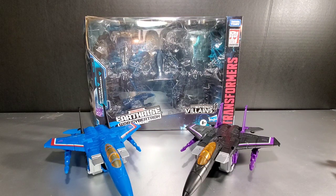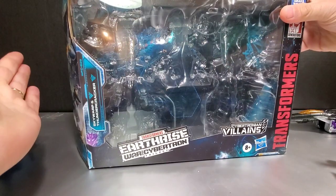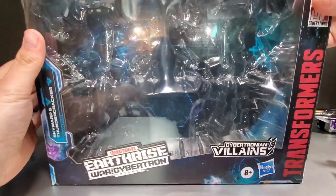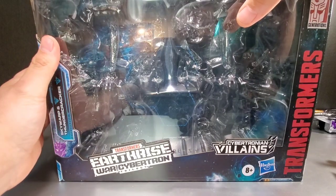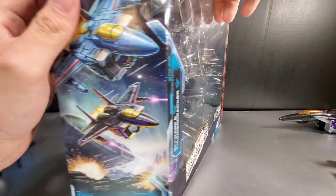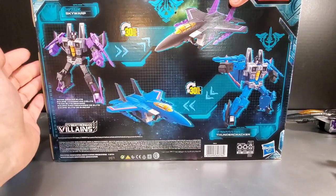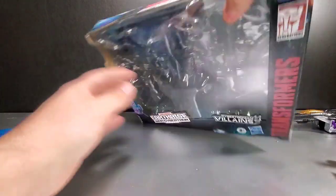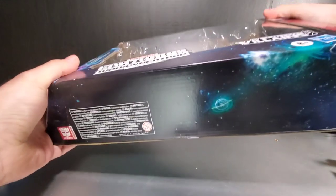Before we jump right into the characters, let's take a look at the box, which is really nothing special. This is Skywarp, Thundercracker — Cybertronian villains. The other set of two packs is the Decepticon clones. The side has some box art which is nice, and the back shows you all the way around with these guys. The other side has the Earthrise art on top, with your obligatory Galvatron, and the bottom is just some text and planets in outer space.